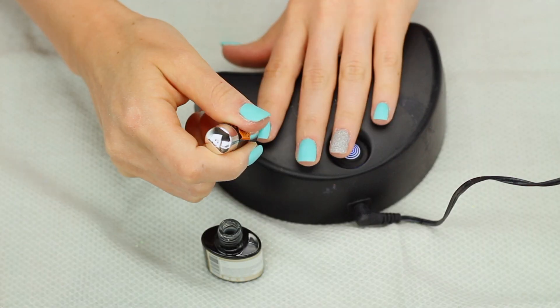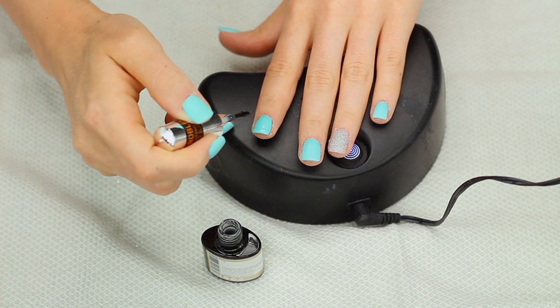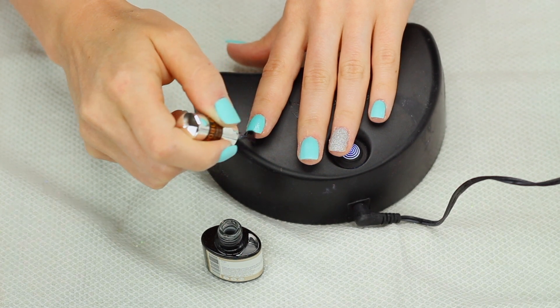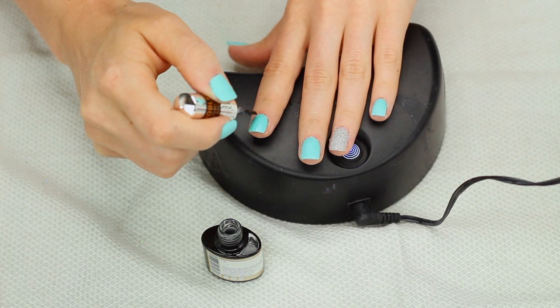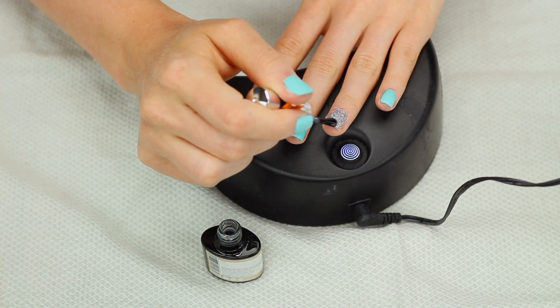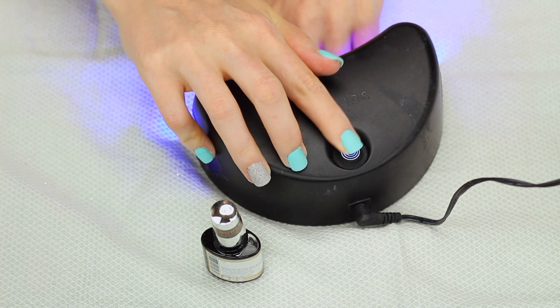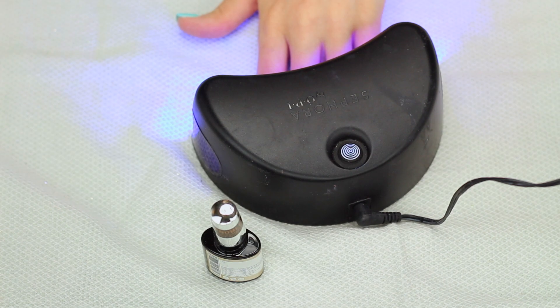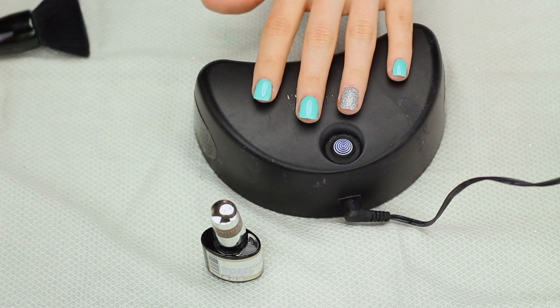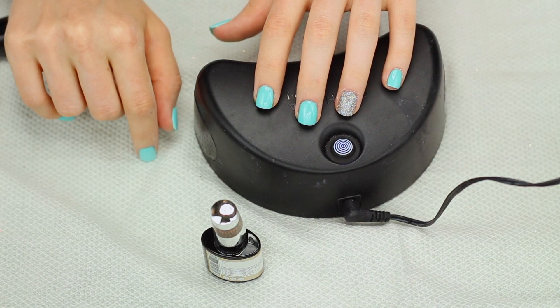I'm just going to apply this to each of my nails and it is very important that you cap the free end of your nail — that is what makes the top coat last for a really long time. If you don't, it'll like peel up. Now I'm just going to put my nails in my lamp and start that up. This lamp goes for 30 seconds each time so I normally just do it twice just to make sure the nails are fully dry. Once you take out your nails they are completely dry — this is a non-wipe top coat so it doesn't leave any sticky residue.